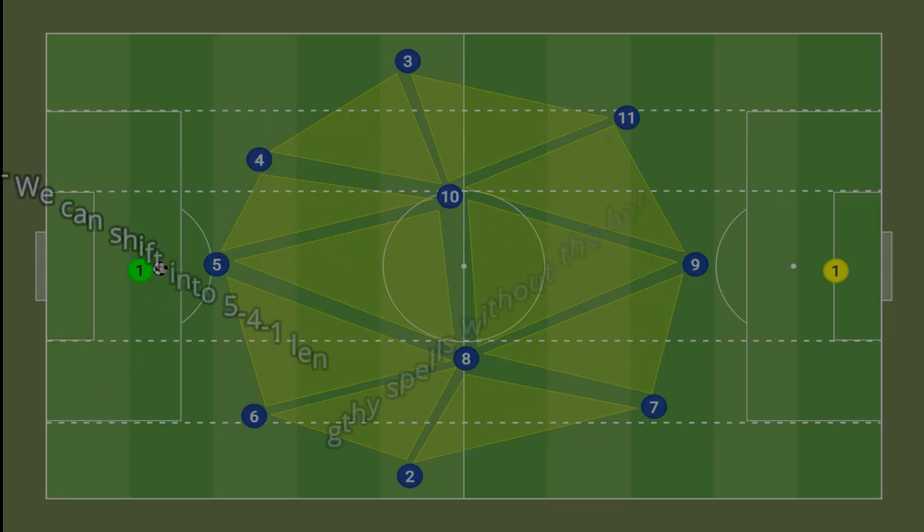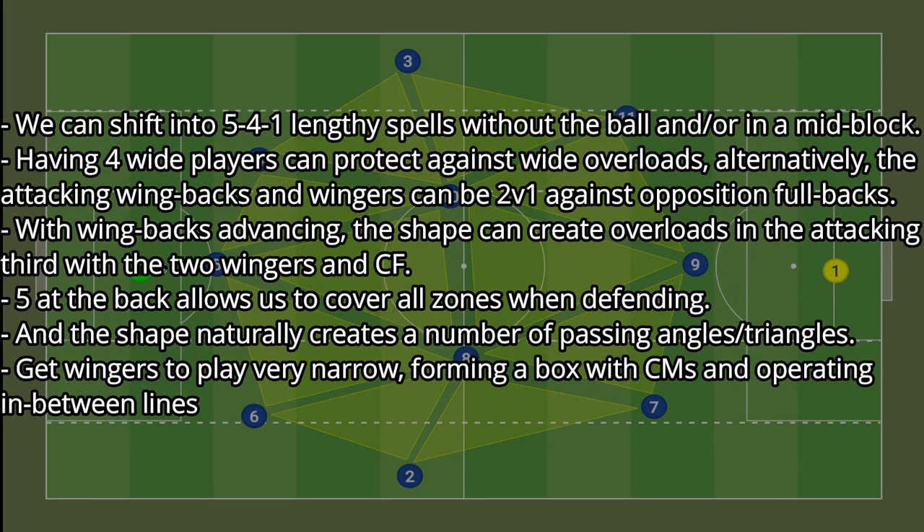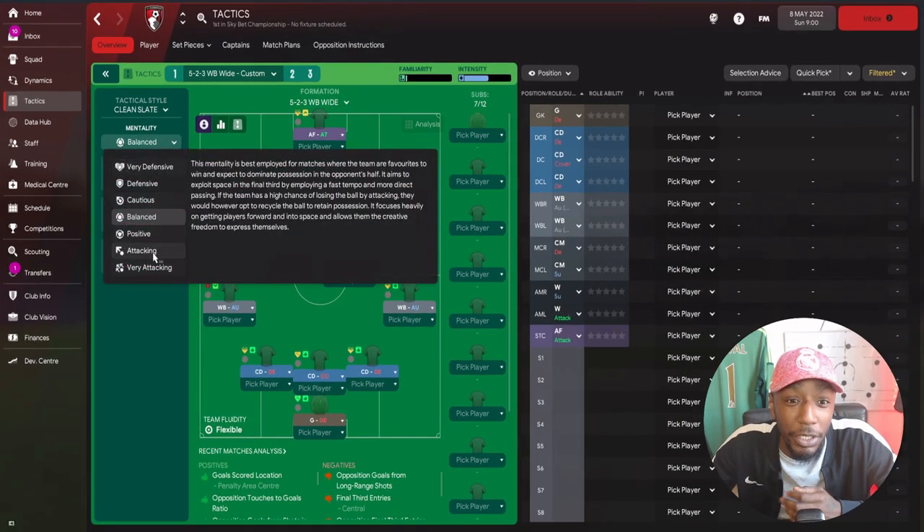Before going into details of the 3-4-3, let's look at the strengths of the formation. We can shift into a 5-4-1 during lengthy spells without the ball. Having four wide players can protect against wide overloads. Alternatively, the attacking wing backs and wingers can be two-versus-one against the opposition's full backs. With wing backs advancing, the shape can create overloads in the attacking third. Five at the back allows us to cover all zones when defending, and the shape naturally creates passing angles and triangles. Finally, get wingers to play very narrow, forming a box with the central midfielders to operate in between the lines.